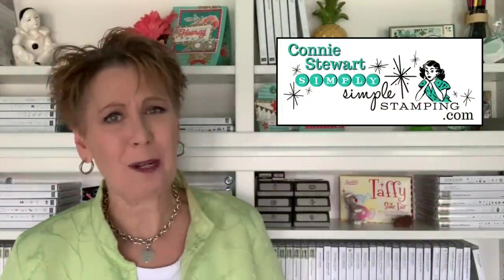Hello everybody, I'm Connie Stewart with SimplySimpleStamping.com. Welcome to a new simple stamping video. I have a really simple card to create today, and the idea is the 'I don't want to color that card.' Have you ever seen one of those great big images but you go, I don't want to color that — who has time for that? I've got a simple technique how we're going to color in a hurry. And as always with our simple stamping, I'll have a stepped-up version of the card to share with you as well, so be sure to stay tuned to the end. Are you ready to stamp? Let's get started.